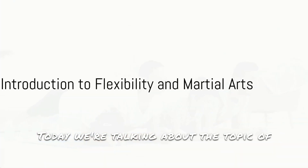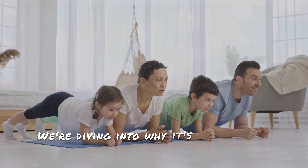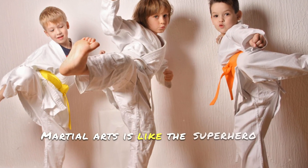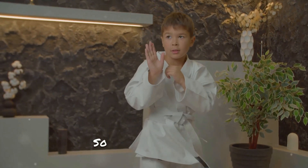Today we're talking about the topic of flexibility — but not just any flexibility. We're diving into why it's so important for our kids. And guess what? Martial arts is like the superhero of activities when it comes to making our little champs super flexible. So let's get started.